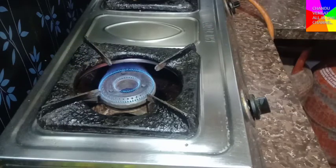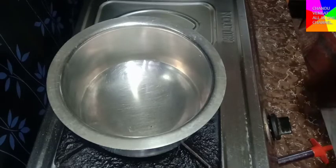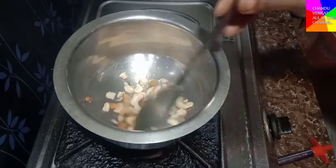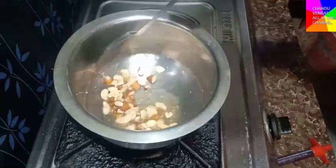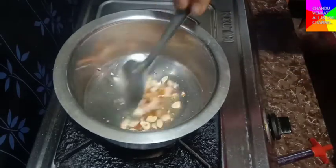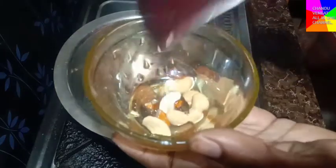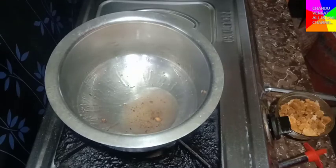Add dry fruits — about 2 cups of dry fruits, then 1 cup of dry fruits. Add 2 spoons of salt and add salt to the oil.